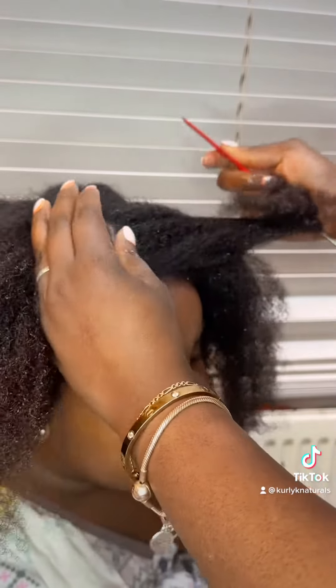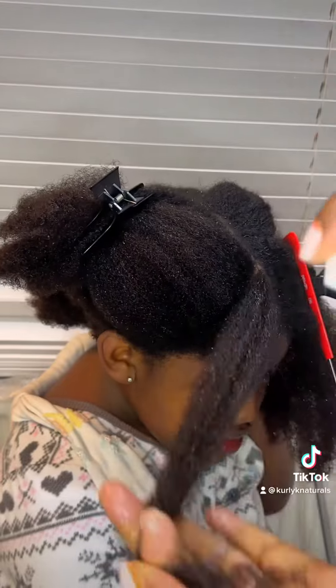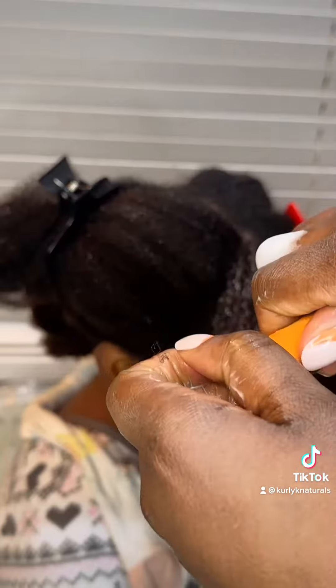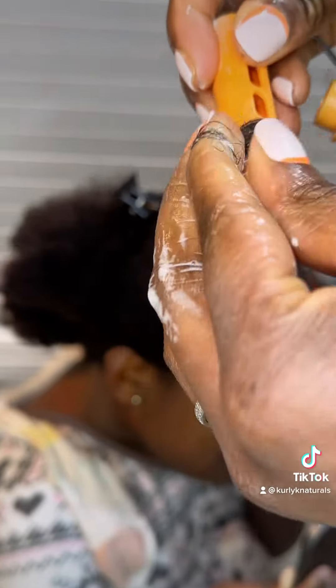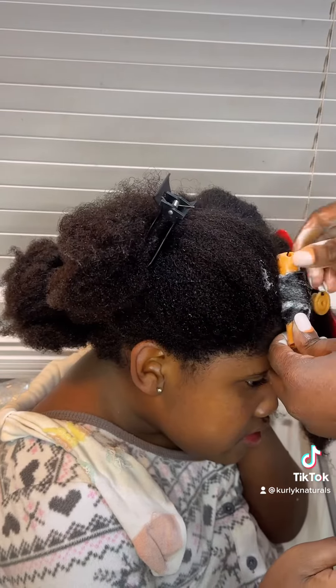I've got some perm rod sets and I wanted to do her whole hair in perm rods, but I thought let's just start small and work our way up. Although I had Jerry curls back in the day, I'm not a professional. I thought let me just do the front and see how it turns out so I can build up before Christmas.